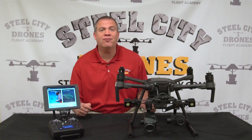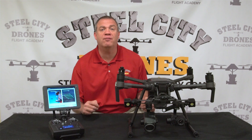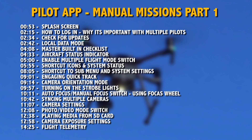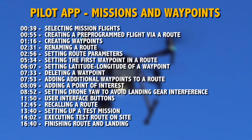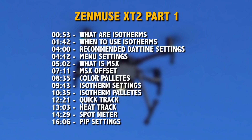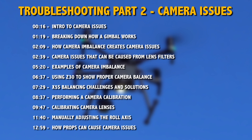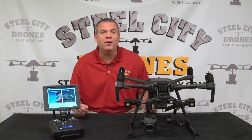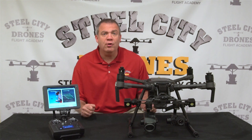We're so confident that you'll find this the most comprehensive resource available that we're offering a 100 percent money-back satisfaction guarantee. This course has 23 video modules that list specific topics of what you'll find in each video and a timeline of where it is so you can find it easily. If you're ready to get serious about using this aircraft professionally, look no further than Steel City Drones Flight Academy.